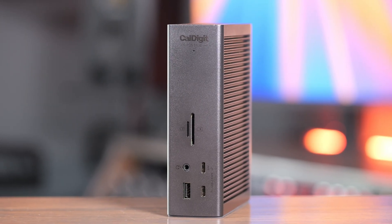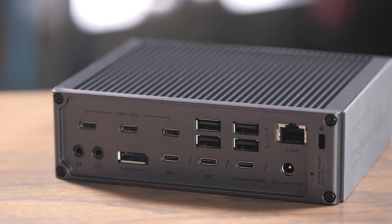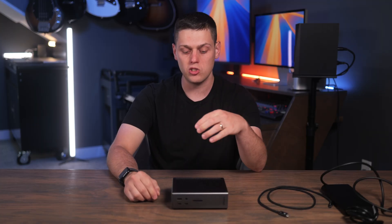This dock has so many features, and in this video we're going to take a look at everything it does, who I think this is for, and if you should stick to a smaller or different dock instead. I do want to start off by saying CalDigit sent me this dock for free to make this video — they have no input into this content. This is going to be based on my thoughts after using this dock, who I think it's for, and who should go for a different option instead.